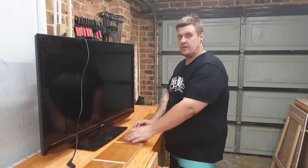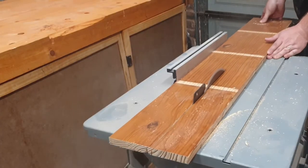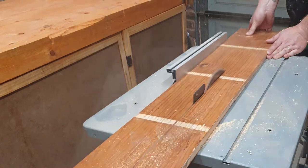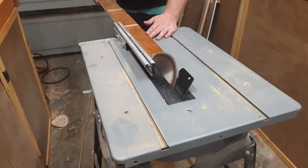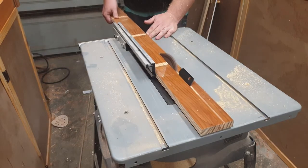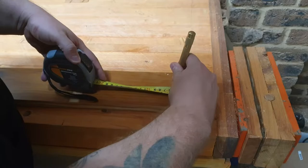After cutting the board to length, I ripped it down the middle to give me two strips. One strip I ran through the table saw again with a blade at a 45 degree angle to give me two strips with a 45 degree angle on one edge.